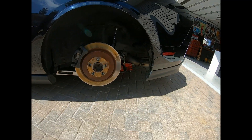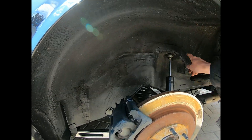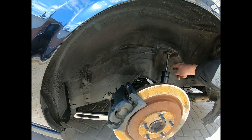Please excuse the rusty rotors — just washed the car, it's been sitting for six months. So what I had to do was remove the bump stop bracket and I also had to cut off the shock boot.